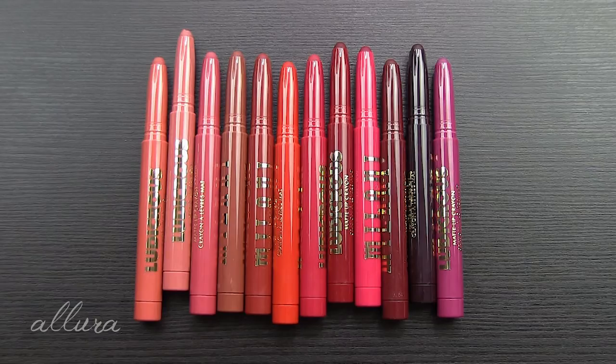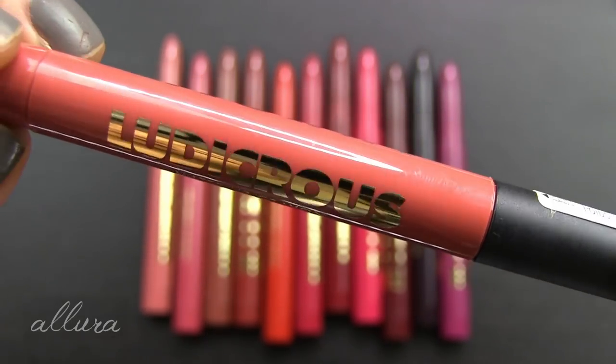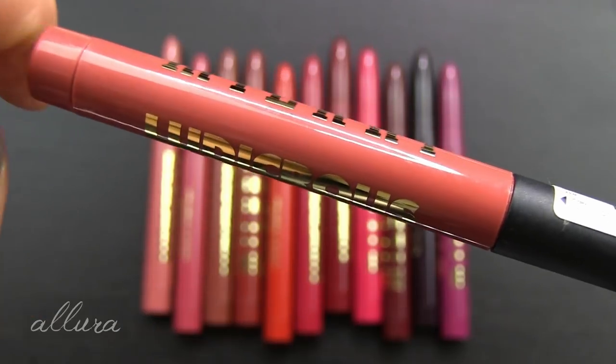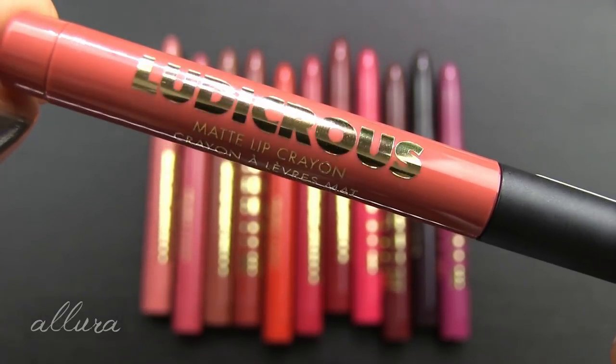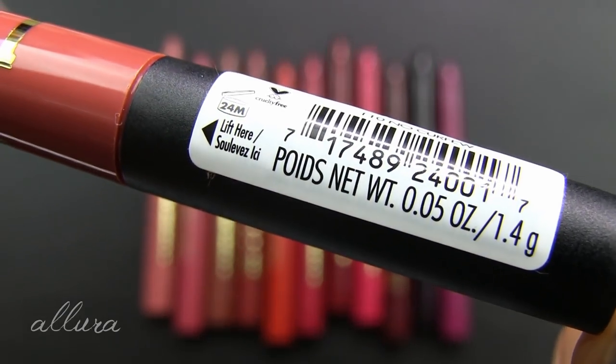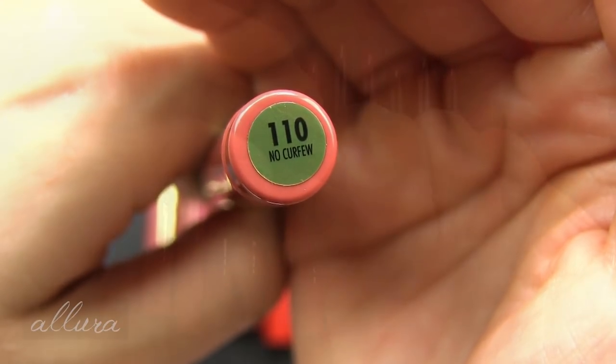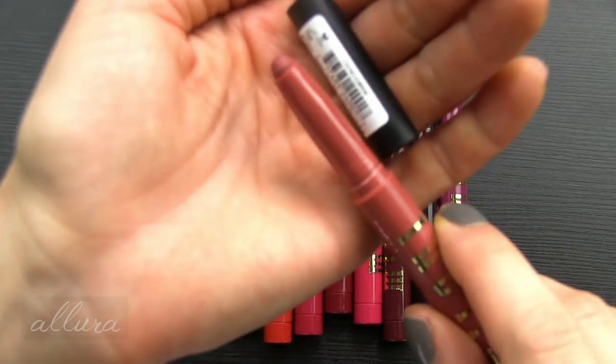There are a total of 14 shades in this range. I have almost all of them here — shade 200 Insomniac was out of stock, and I also don't have the very last shade 240 Front Row, which is kind of a purpley-blue color. The remaining 12 shades are here for you to see. When it comes to the tubes, they are plastic with an indication of the color inside by the color of the tube itself. You have the product name on one side and Milani's logo on the other. For the price, you get 0.05 ounces or 1.4 grams of product, and the shade number and name are on the bottom.